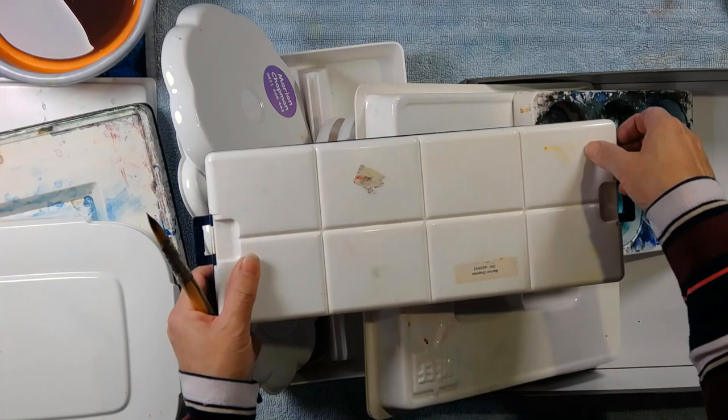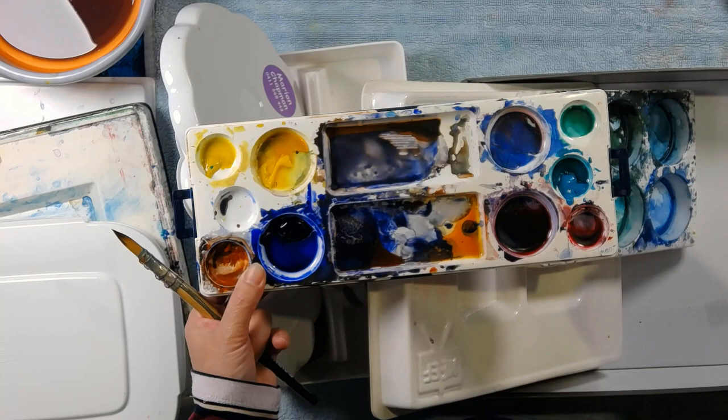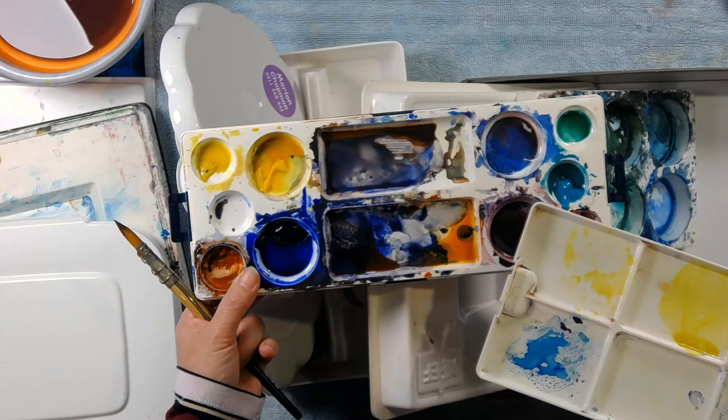It's got a bottom tray where you put your paint, and a palette lid with palette circles. I really enjoyed this for a very long time. Around this point I discovered Stephen Quiller's color theory, which is all about having a circle, so I switched to circle palettes.